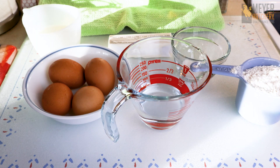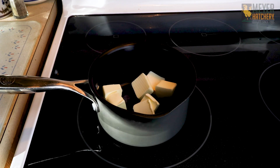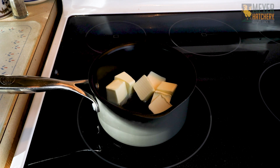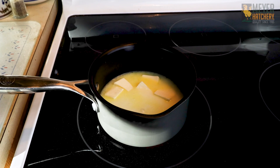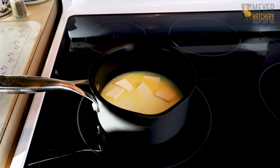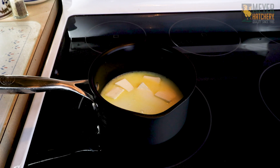Our first step is to place our butter into a saucepan. After we've cut it up into those eight small pieces, we're going to allow it to start to melt. Then we're going to add in our water, milk, salt, and sugar. We're going to allow this mixture to simmer until the butter is all melted.